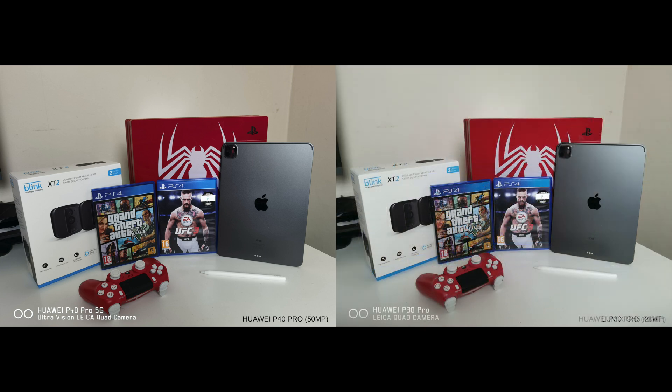Next up is the Huawei P30 Pro's 40 megapixel camera. These two shots actually look very similar — the extra contrast in the P40 Pro seems like the only difference. Both shots look great. Which one do you prefer, P40 Pro or P30 Pro? Personally I would give both points to the P40 Pro so far.